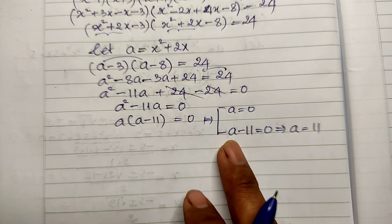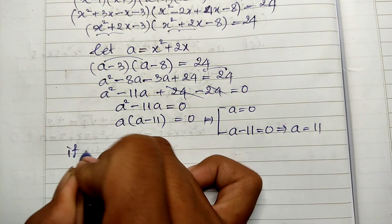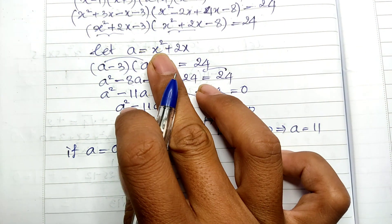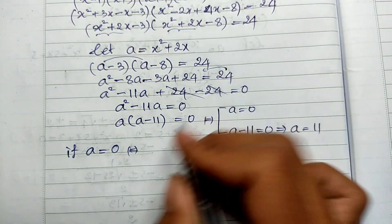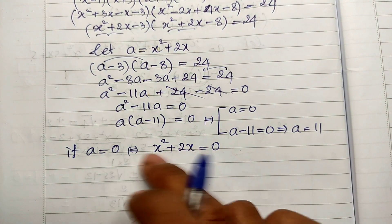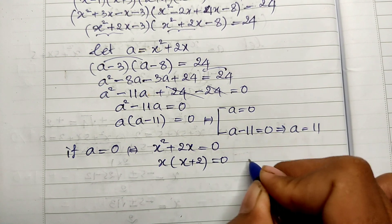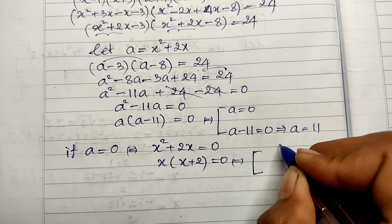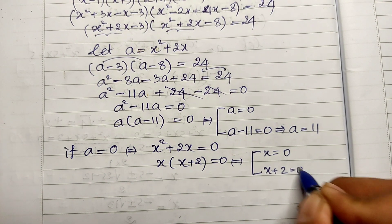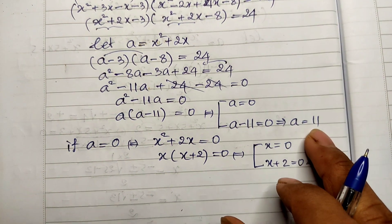For the case a equals zero: since a equals x squared plus 2x, we get x squared plus 2x equals zero. Factoring out x: x times (x plus 2) equals zero, giving two solutions — x equals zero and x equals negative two.